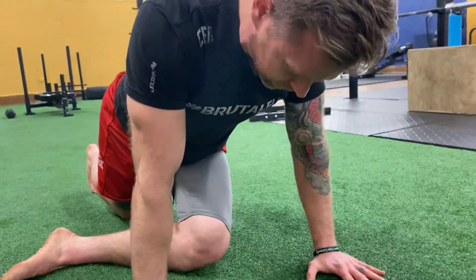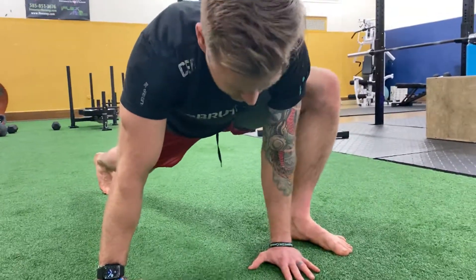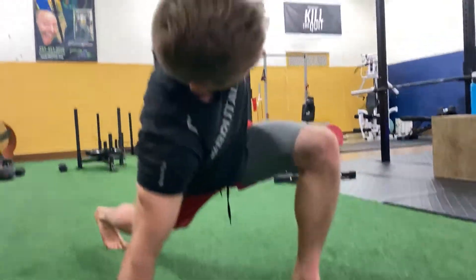Then we're going to come into that pigeon, which you guys know — so downward dog to pigeon. Take that same leg and then we're going up into that runner's stretch. From here, we're just going to go into that reach.